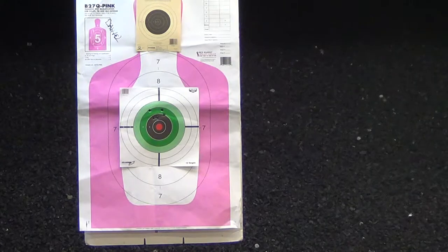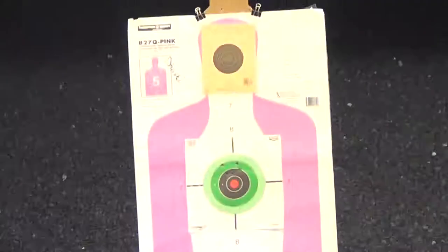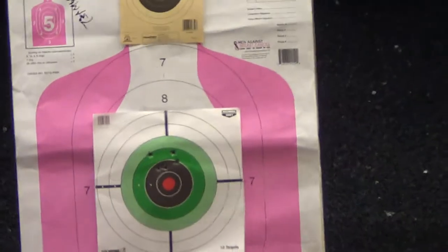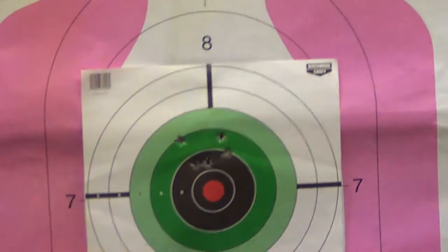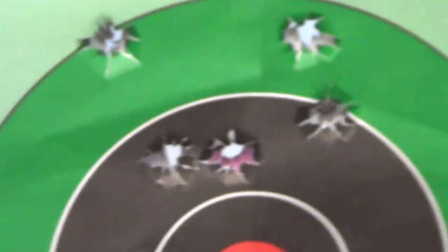I don't know where that last shot went, so don't blame the pistol. They sighted it in from the factory — they sent a target at 15 meters, so I don't know if that's 45 or 48 feet, something like that. I can live with that — that's not bad at all for my first time shooting it. I just need to correct my sight picture a little bit.